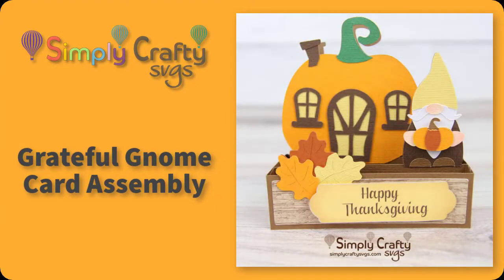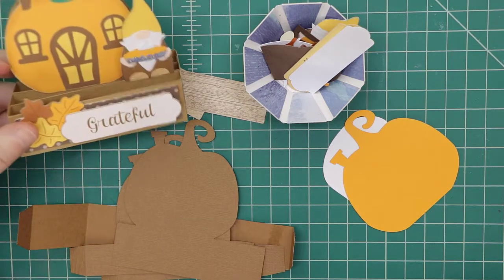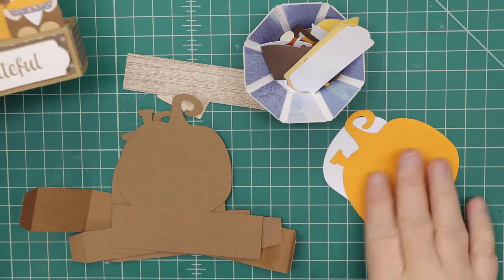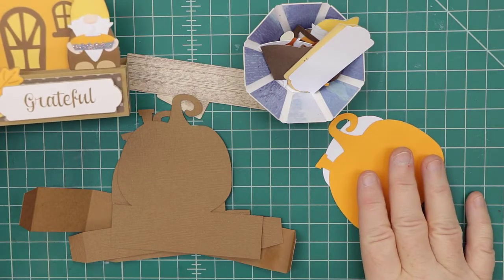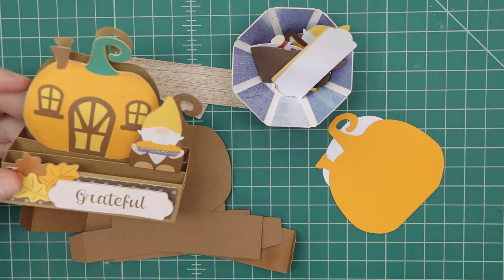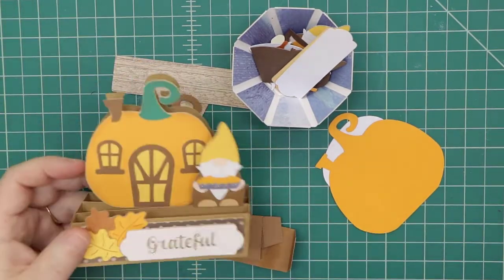Hi, in this video I will show you how to put together this grateful gnome card, which is a box card from Simply Crafty SVGs. Here are the pieces for the card panels, the pumpkin house, and all these little pieces. There are a lot of little pieces for the gnome. I tried to make it simplified but I liked it pieced together — it looked good.